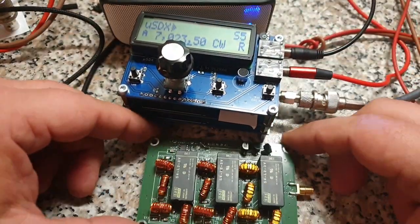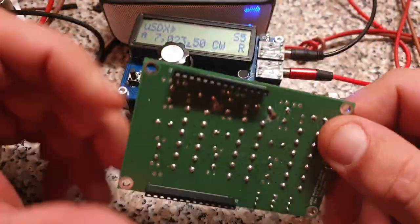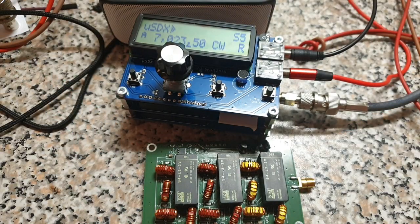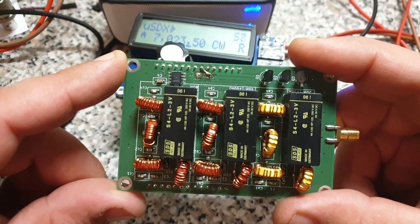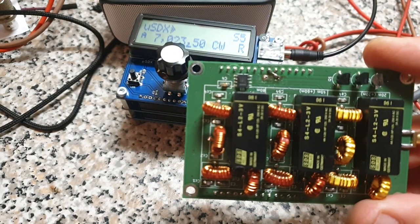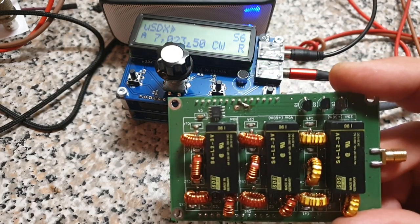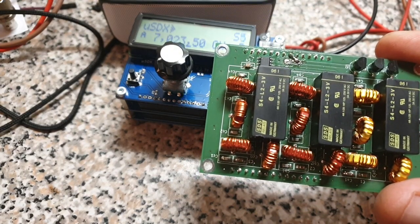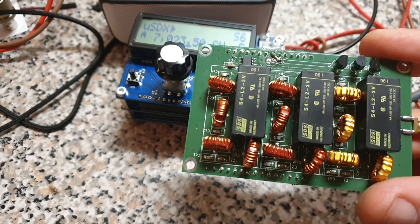You remember this PCB. This was my first multiband Class E PCB. But it was using the same Class E circuit we were using from QCX time on - it's known as a parallel resonance Class E circuit. It has some disadvantages. It is only possible to get up to 80%, something like 82% efficiency. If you want more, you cannot get it with this design.